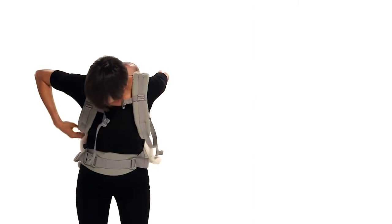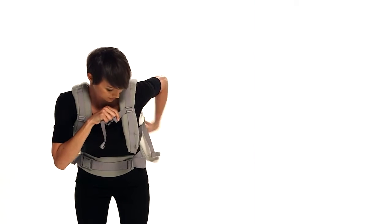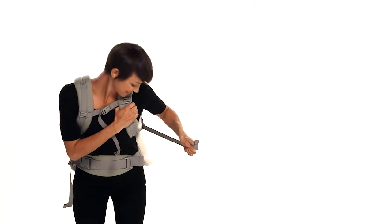Still leaning forward, maintain tension on both shoulder straps to fasten and tighten the chest strap. Then tighten the shoulder straps until you feel comfortable.